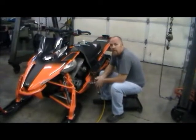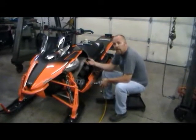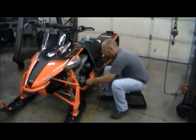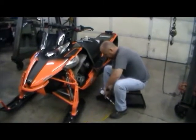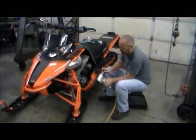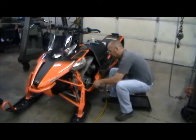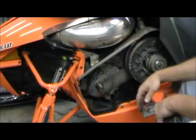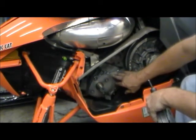So we've removed the side panel. First thing we're going to do is remove the primary clutch and then undo the torque link so that when we get on the other side and remove the chain case cover, we can pull all that apart. With the primary clutch removed, it's exposed these four bolts and the torque link. We'll remove those now.